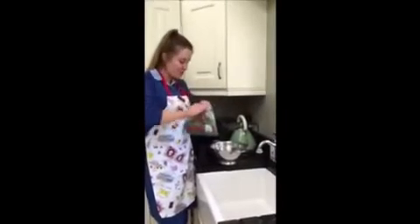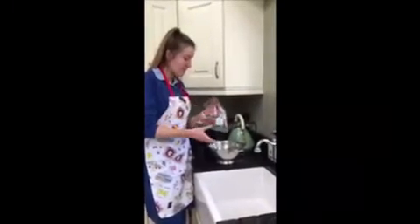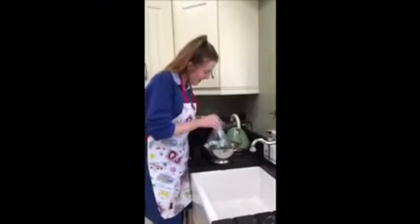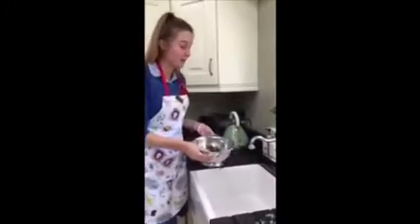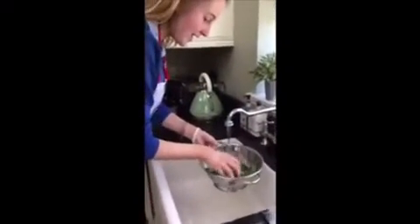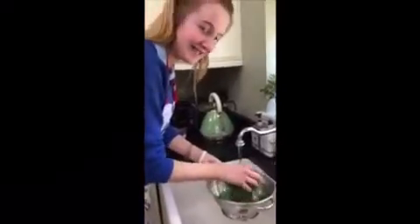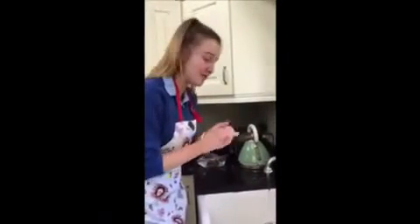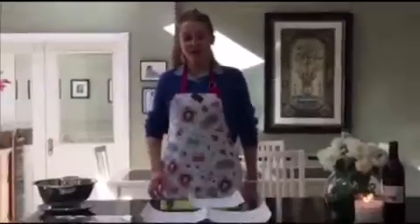I'm going to open up the baby kale and empty it all into your colander. You want to make sure there's no mites or bugs in there, and thoroughly cleanse it. And my all-important tip: make sure you wash those fingers too — you don't want to be giving anyone food poisoning.